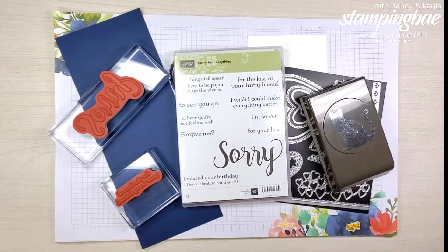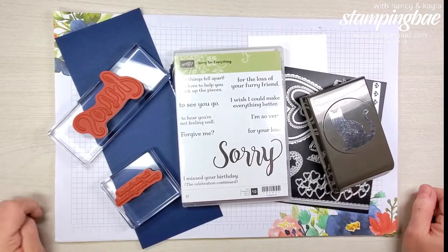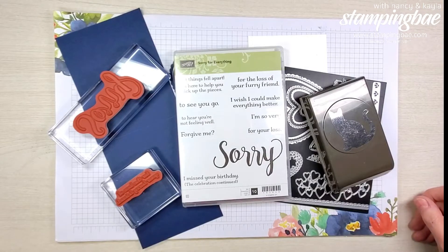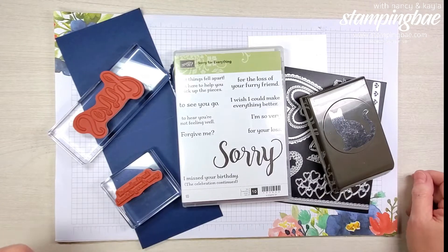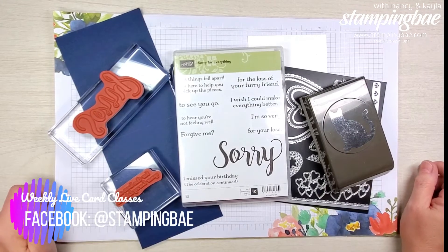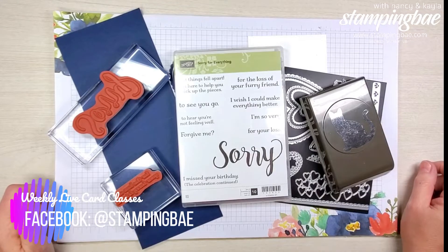Hello everybody, this is Nancy with Stamping Bae. Today we're just going to do a recap of some of the cards that we made this week — the week of April 22nd through the 26th. We did a live on Tuesday the 23rd and a live on Friday the 26th, and we're going to show you a quick clean version of these cards.